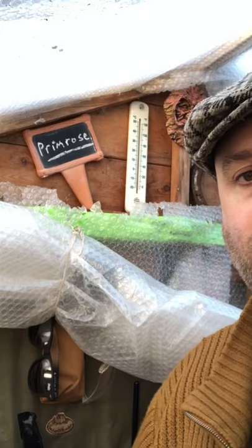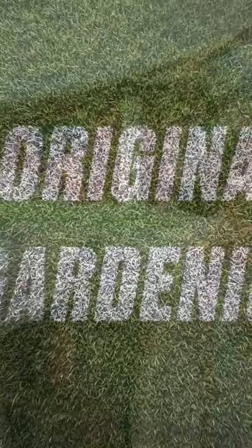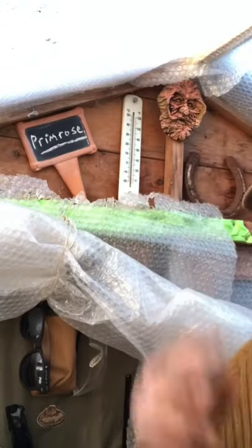Today we're going to venture out into the garden to plant up some primroses. Just need a quick hat change because I'm going outside.